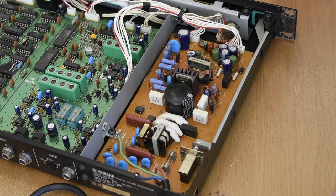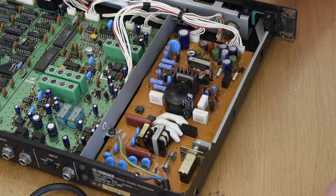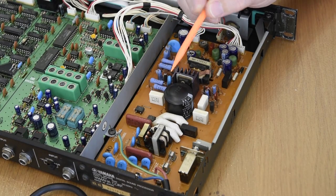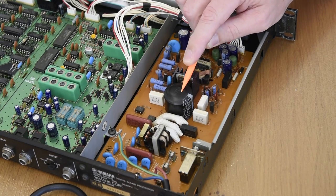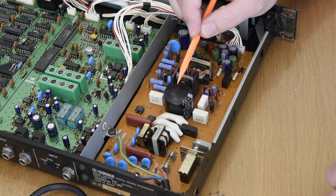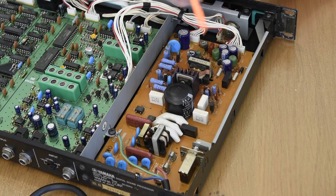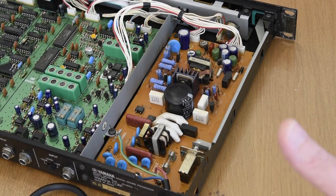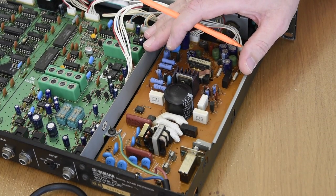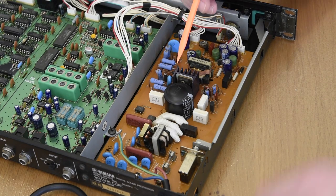Here we have the power supply unit for the SPX 90 version 2. You can see 240 volts coming in, there's a 1.25 amp fuse protecting the circuitry, some transformers, and we've got a large capacitor here — this is a 68 microfarad 400 volt capacitor. And you can see this capacitor is completely blown. Any bowing on the top of a capacitor, signs of corrosion, or any bulging tells you this capacitor is destroyed. It would only be a matter of time before this would cause a major problem and failure of the board. Often when these units come dead on eBay or Reverb, the first place to look is this — it can be replaced for a few pounds and you can end up with a perfectly salvageable unit.